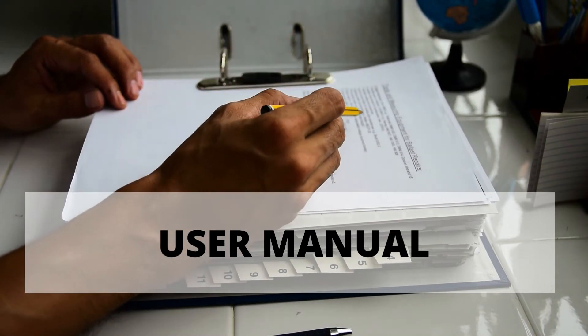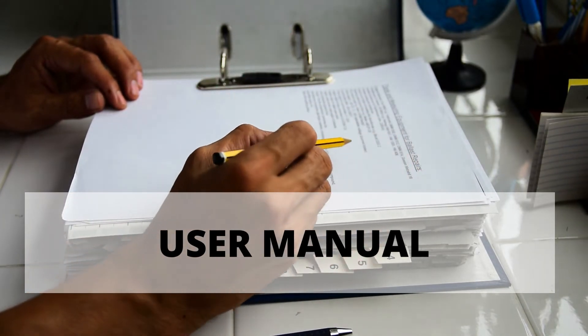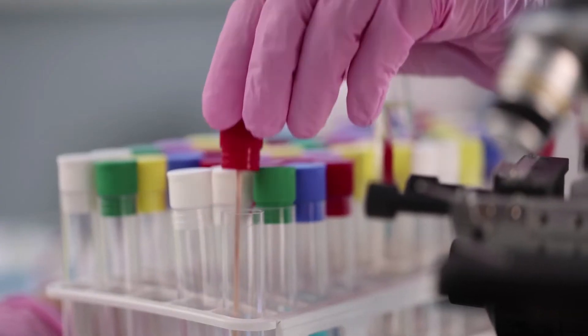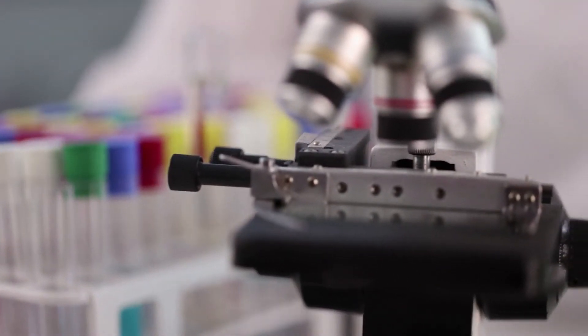It comes with an instruction manual covering cleaning, care, and storage of the instruments. All instruments conform to surgical instrument guidelines by EU and FDA. The instruments are reusable and autoclave safe.